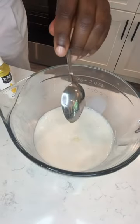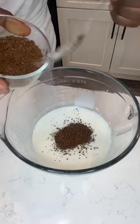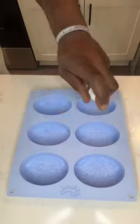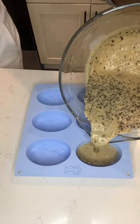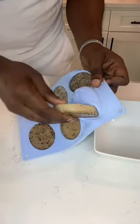It also tightens the skin and improves blood flow and eliminates excess water. This recipe is going to take about 20 minutes to prepare, and don't forget to spray your soap molds with alcohol to reduce air bubbles.